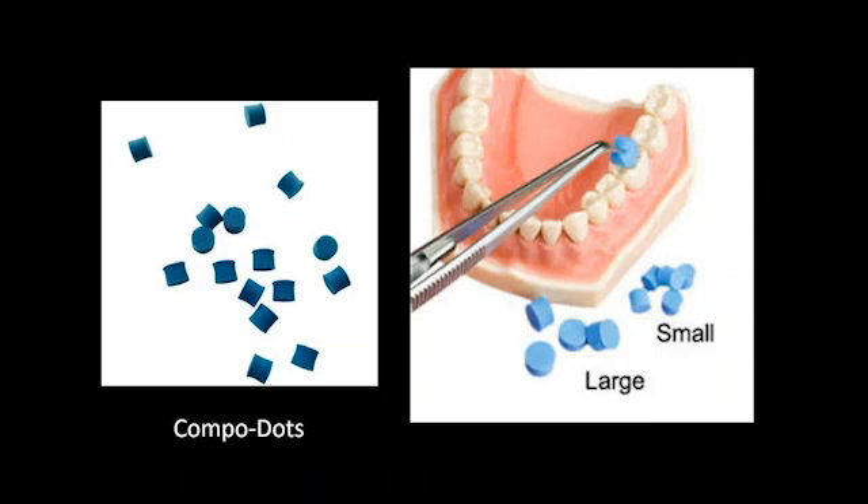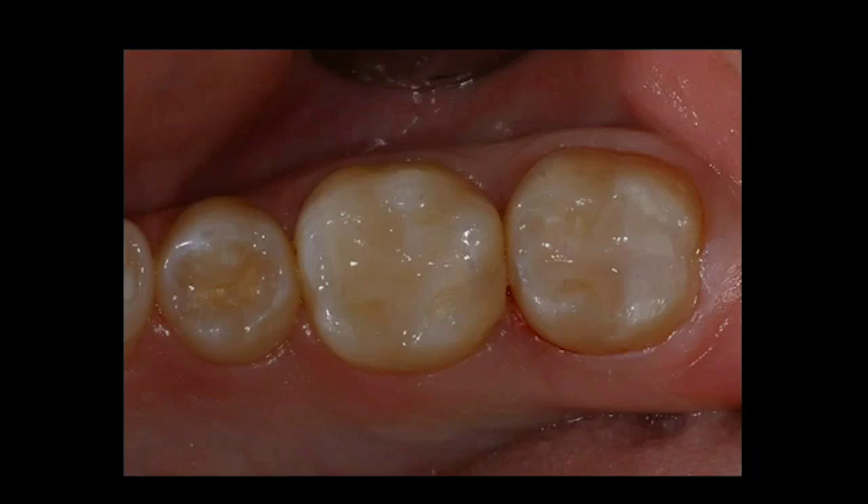If we're going to shape these composites, one thing I found that works very well is to use these Compo Dots. These Compo Dots allow you to compress, pack, and shape the composite very quickly without having open areas in the margin. From there, take an anatomical carver or composite instrument to shape the composite. Within our practices we want to be not only efficient but effective — not having patients come back with composites that are irregularly shaped, breaking down, or have open margins.